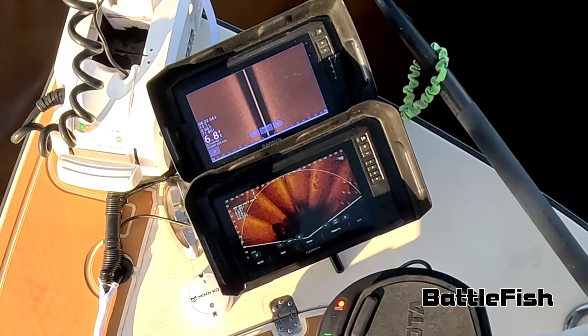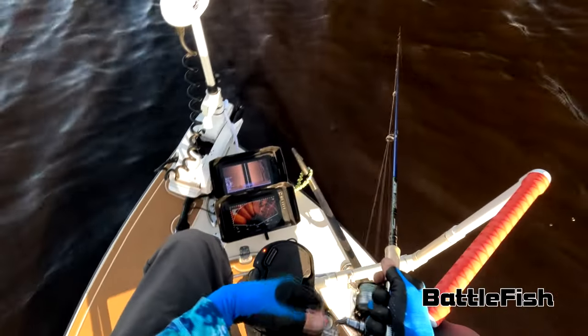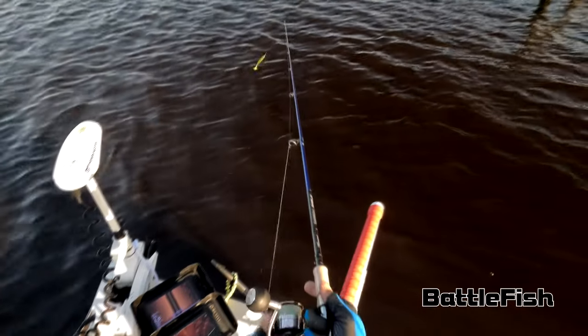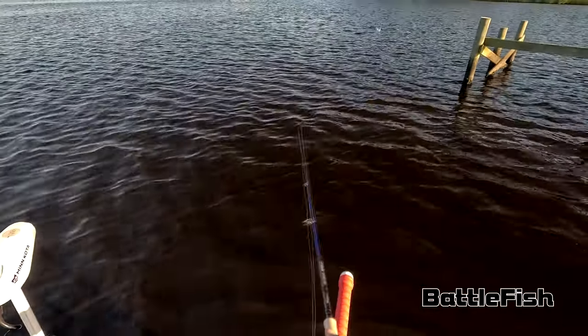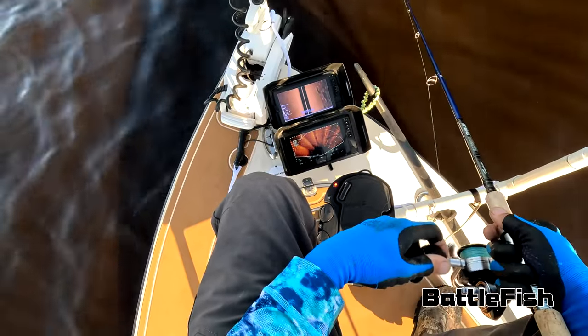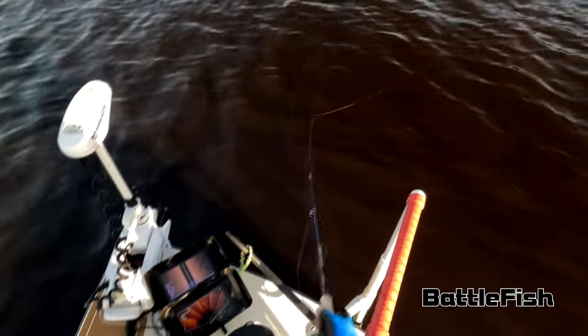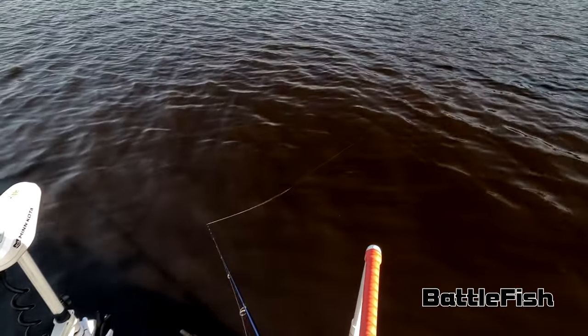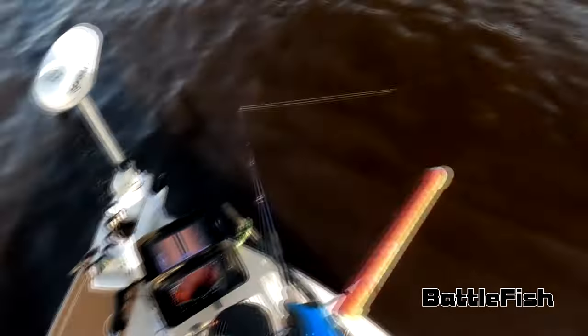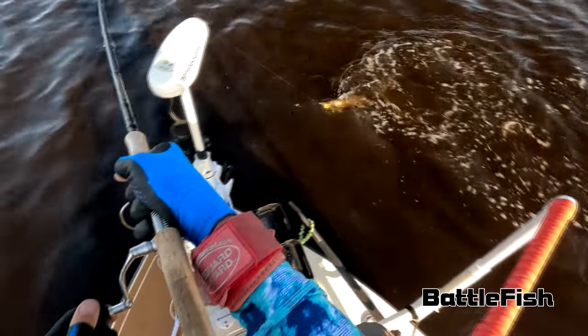I can tell you one thing I've learned with live scope after using it for about a month: 90-plus percent — probably 98 percent — of the water you are fishing has no fish. I know that's a pretty startling revelation, but the fact is I'm not seeing any fish on this live scope in many instances. This goes to my theory: if you're not catching fish, they're not there. It has nothing to do with your lure or how you're presenting the bait — there just aren't any fish where you're throwing.